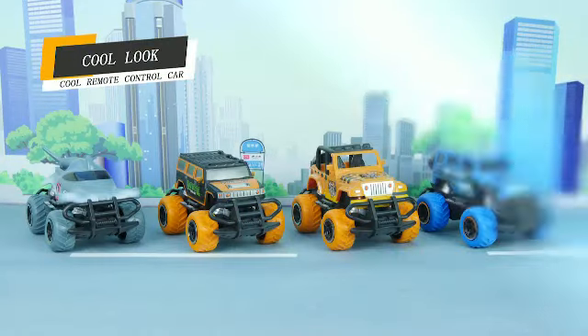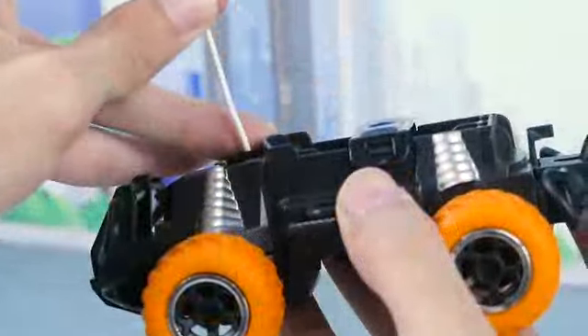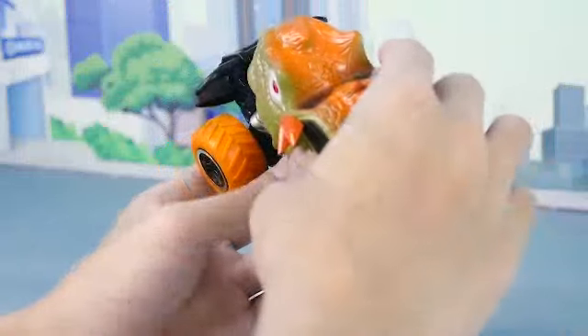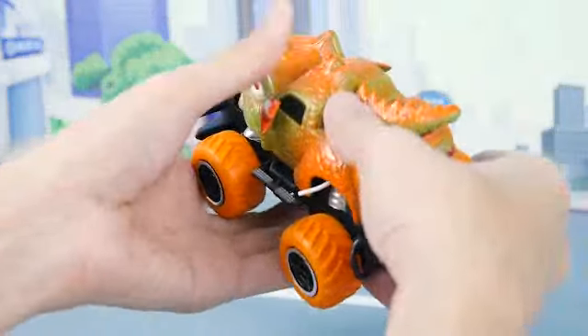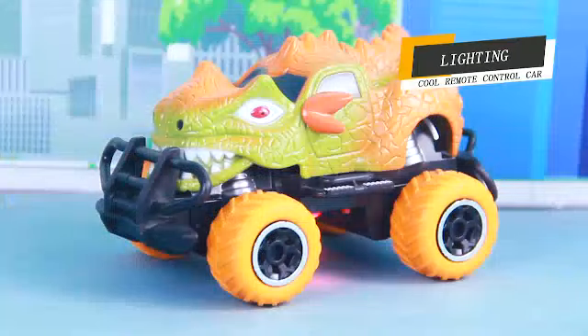Crew mode can show car cool design, with a variety of kits to choose from. Use two No. 5 AA batteries, turn on the switch, and you can see that the lights of the vehicle are lit up.